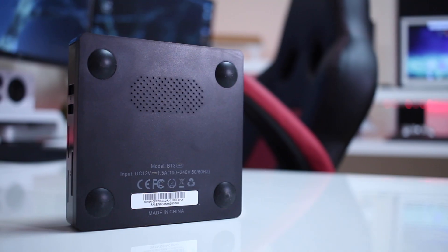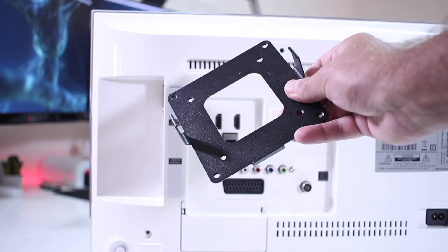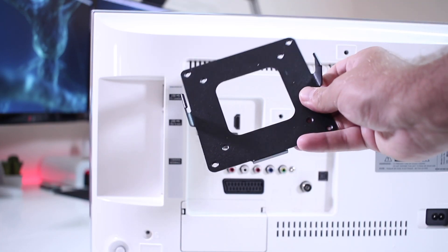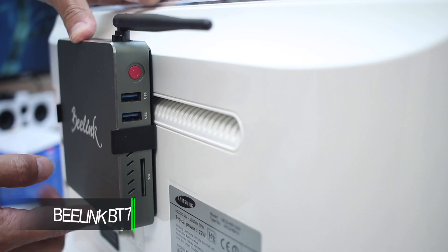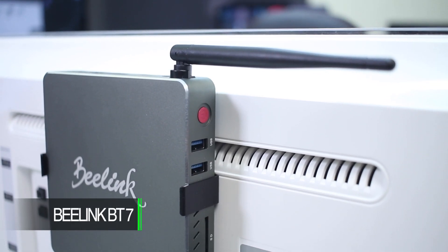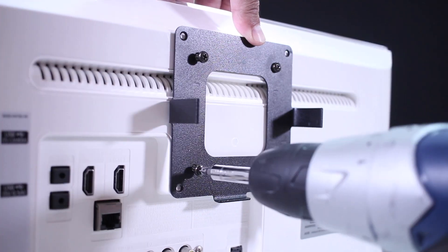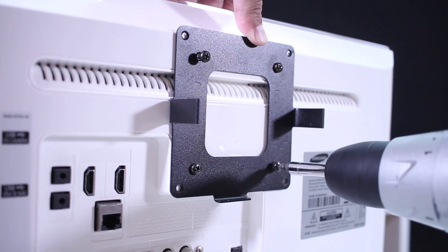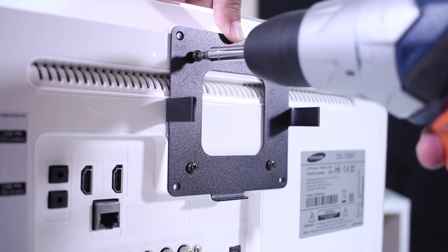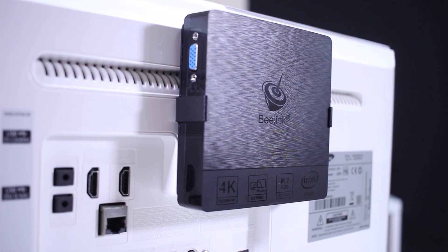One of the interesting accessories the BT-3 Pro brings is the VESA mount adapter. This is not the first time Beelink includes one — I remember the BT-7 in the past had one, and the BT-3 Pro also has this. As you can see in the image, this can be quite useful if you want to keep these mini computers in an office and save desk space.